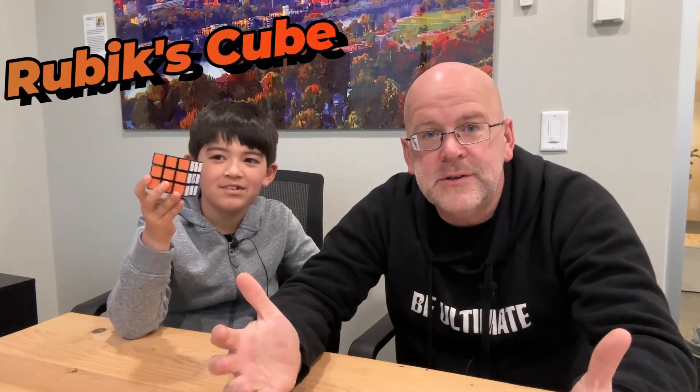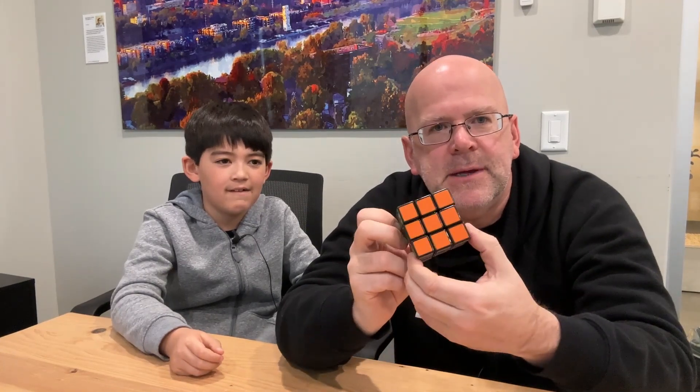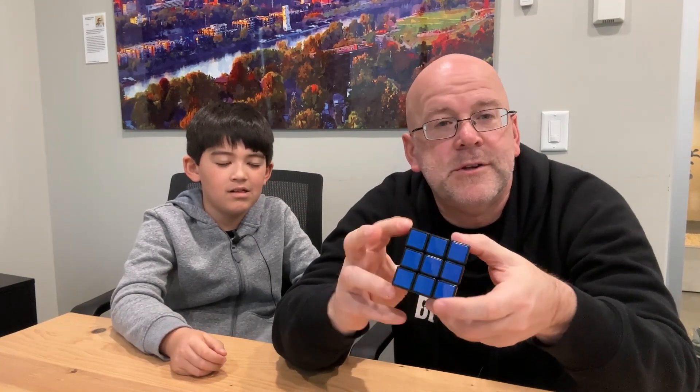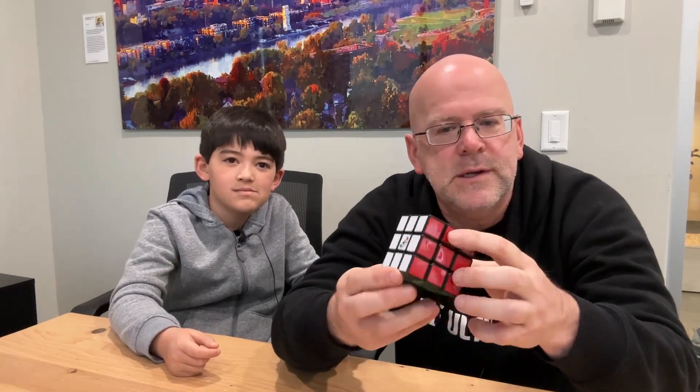What is cubing? So it started off with a 3x3 - a Rubik's Cube. A Rubik's Cube has six sides, each side has nine pieces, and Rubik's Cubes come with stickers on them. A lot of people have seen it - it's one of the world's biggest selling toys, but it's really hard to solve if you don't know what you're doing.